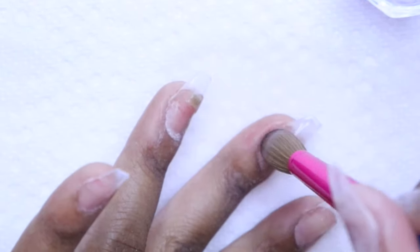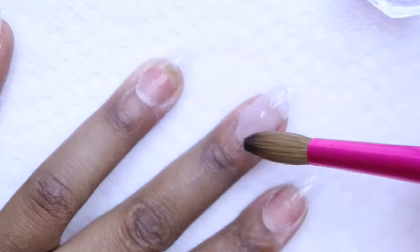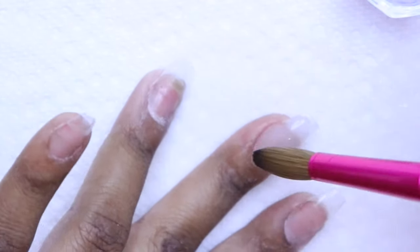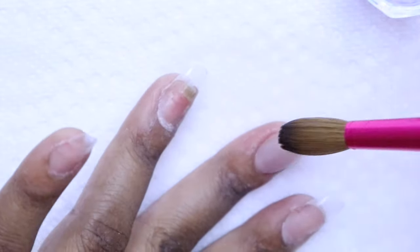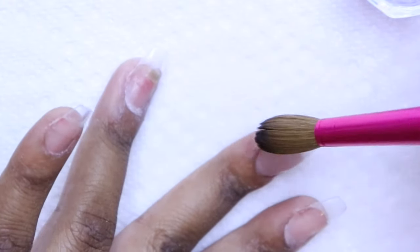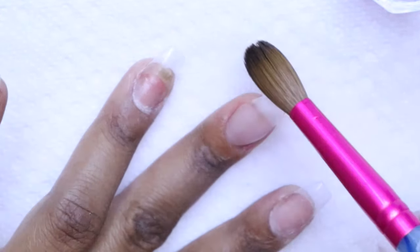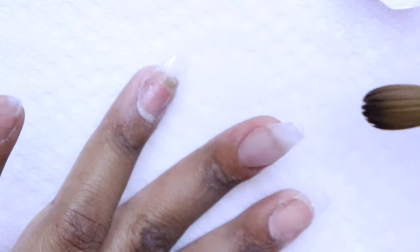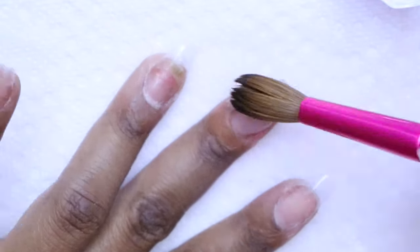Sometimes you can tell you get a little bit of acrylic mix in your brush and you don't want your brushes to get ruined. If you take care of your brush and use them right, they can last a very, very long time. When I first used to do my nails, they would get a lot of extra gunk in them. So wipe on the paper towel as you go to make sure you don't get any excess acrylic in your brush.